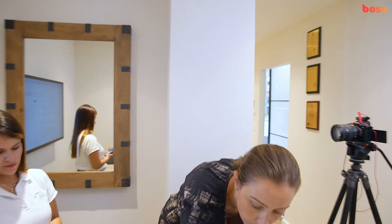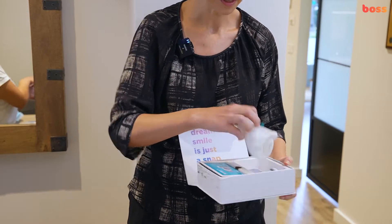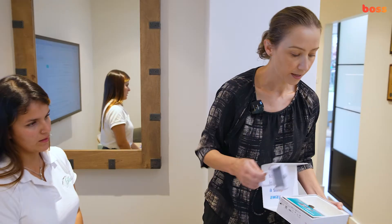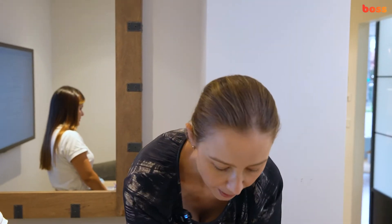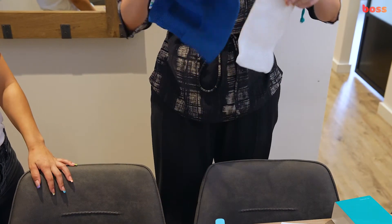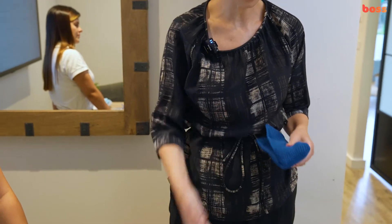I just wanted to show you what this particular scan box looks like — this is a new version. It's nice, small, and very compact. You can now see the difference in size: that's the original scan box and that's the new scan box. Even the packaging shows how much smaller it is. We've had a few patients and practices saying patients don't want to take the scan box with them when travelling because it's so big, whereas now there's really no excuse.